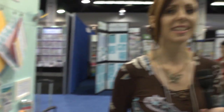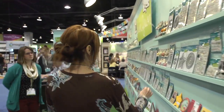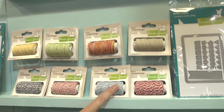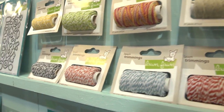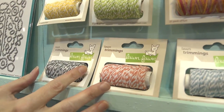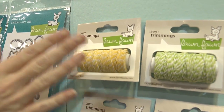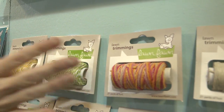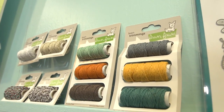One other thing we haven't seen yet is the twine. So we're going to come back this way and take a look at the twine. There's the red and light blue, kind of a pastel coral, and a neutral gray. And these are other colors that they've already had that you may have seen before. We've got quite a number of colors of twine.